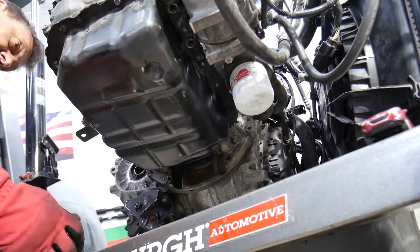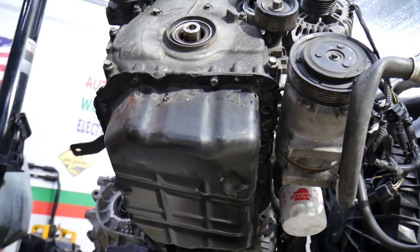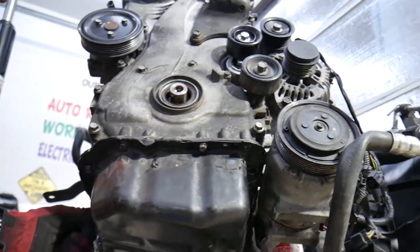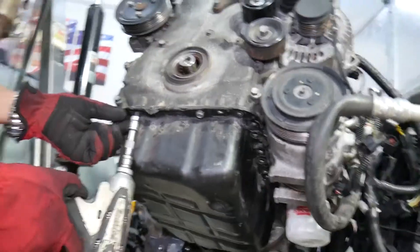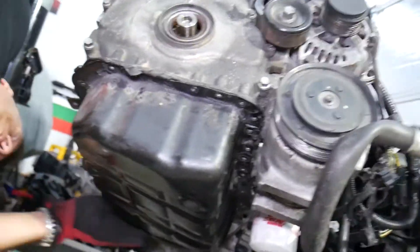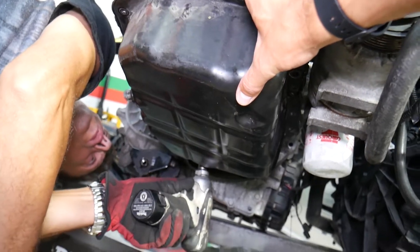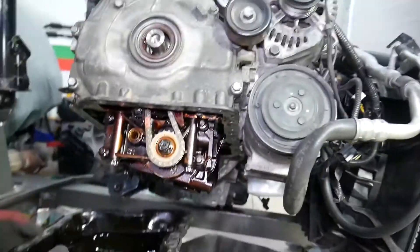Three bolts toward the back side, then come around and remove all of those. Some may have silicone on the bolt threads and may not come out as easy. Our oil pan came loose because it had a leak and somebody didn't reseal it correctly, so we want to explain how to reseal it. The pan came out but we still have a little bit of engine oil.